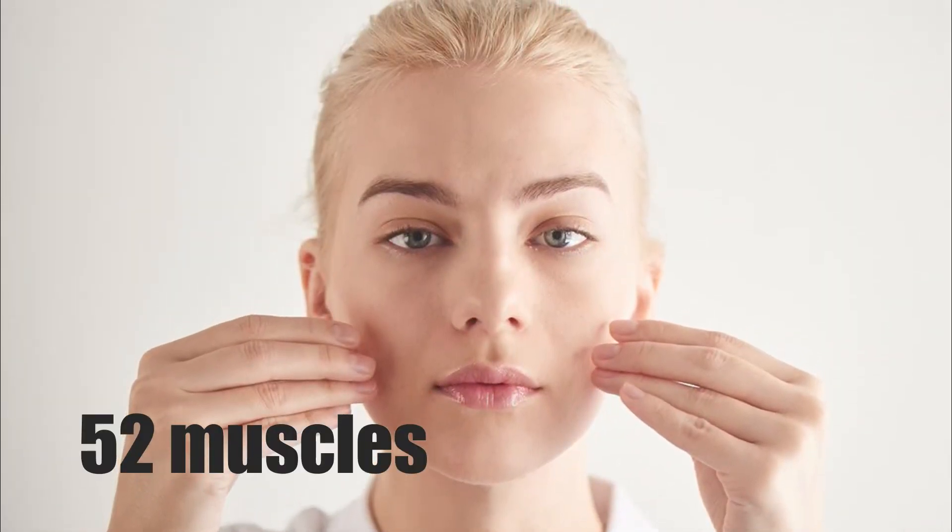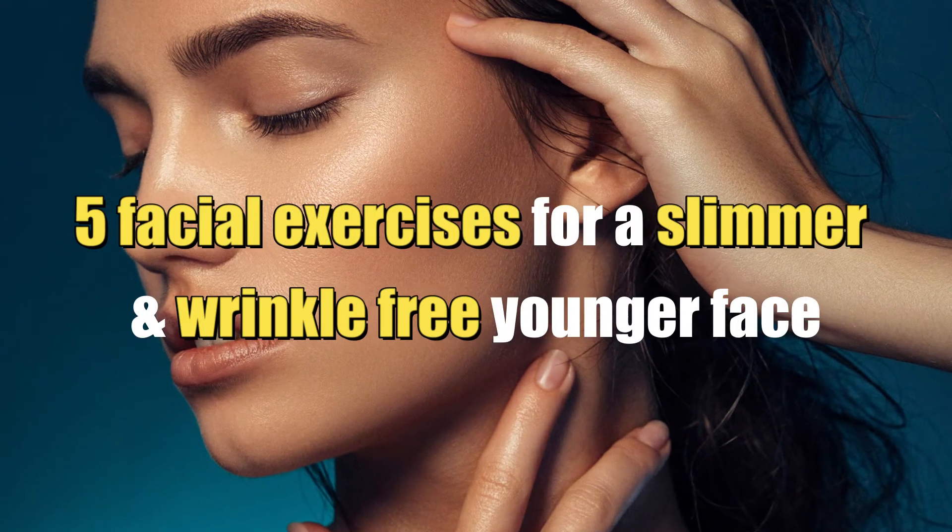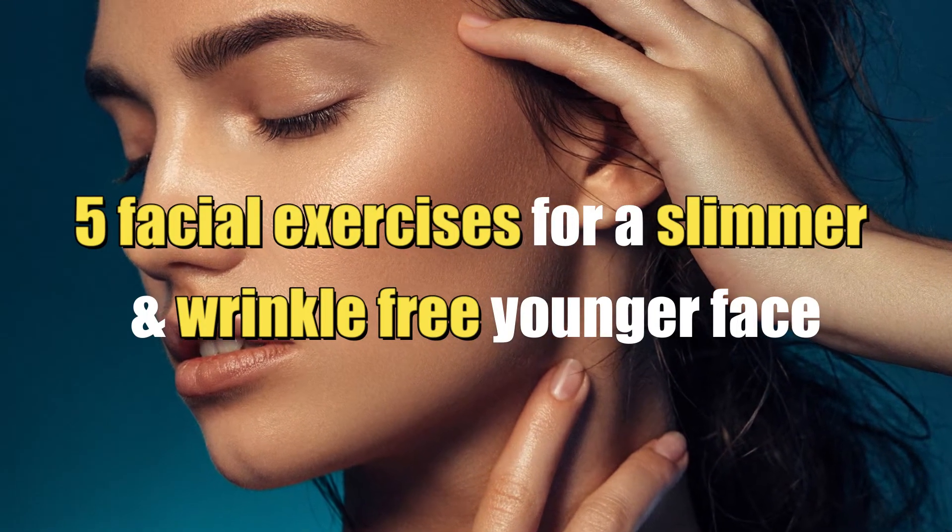Our faces have approximately 52 muscles, and these are no different from those in the rest of our bodies. Facial muscles do become weak and flabby if you don't exercise them. Here are 5 facial exercises you need for a slimmer and wrinkle-free younger face. The brow raiser.